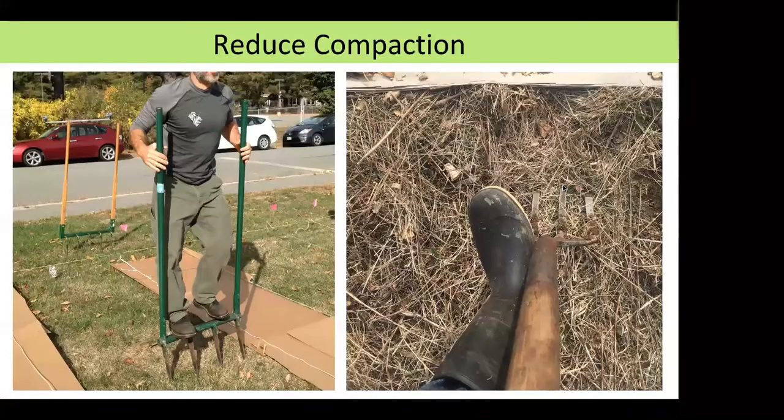A question came in about how wide to make the pathways. I recommend two feet wide — it's a comfortable distance to walk through and wide enough to move a wheelbarrow through. If you have two-foot pathways and four-foot garden beds, that's an accessible and efficient use of space to maximize growing area within an area.